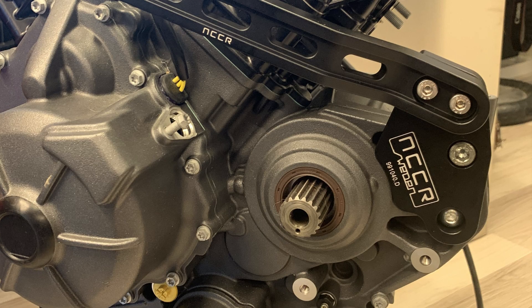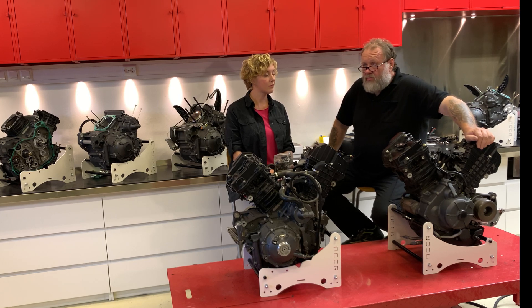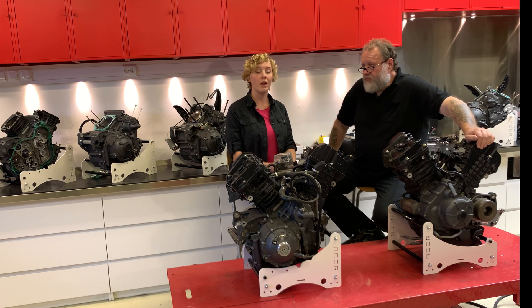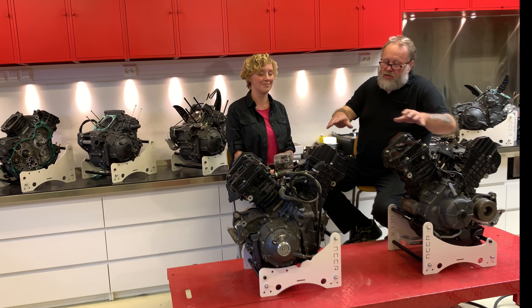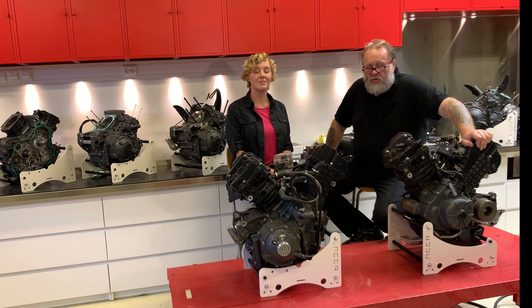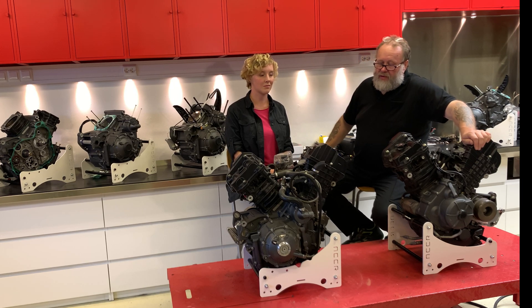That puts stress on the front cylinder. Out of all that experience, we decided to offer an engine rebuild program. Basically, you can send us your engine, we look it through, make it all pretty, and update it to the hardware we think is best. The thing started a bit earlier — Julia constructed this engine stand, what we call our workshop and transport stand, launched about a week or two ago.